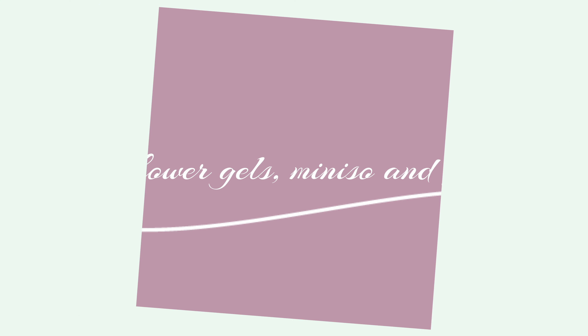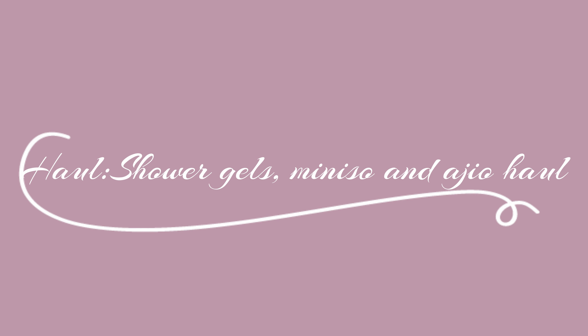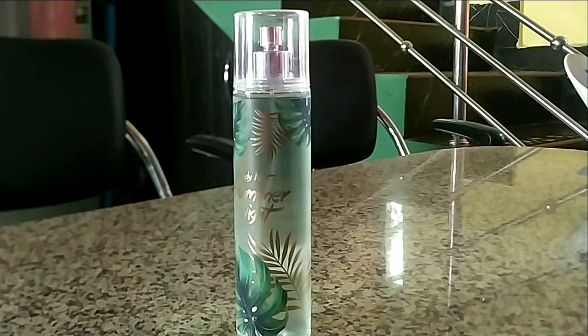Coming to the hauls section — the first hauls are from Bangalore. This is a body mist called Summer Night, which I got from Miniso for 260 rupees. I really liked it — it's not long lasting, but for the price I think it's a good deal.